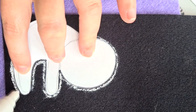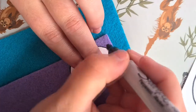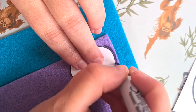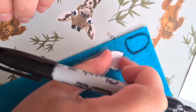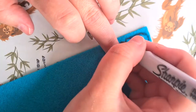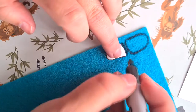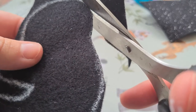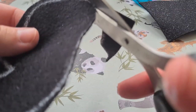Once you have all the templates cut out you can move on to step two. Here you're going to draw around the templates onto your fabric. Remember to draw onto the back of the fabric so you can't see the pen lines on your finished piece. I used a Posca marker pen but you can use fabric pens or sharpies or anything that's going to transfer onto your fabric.